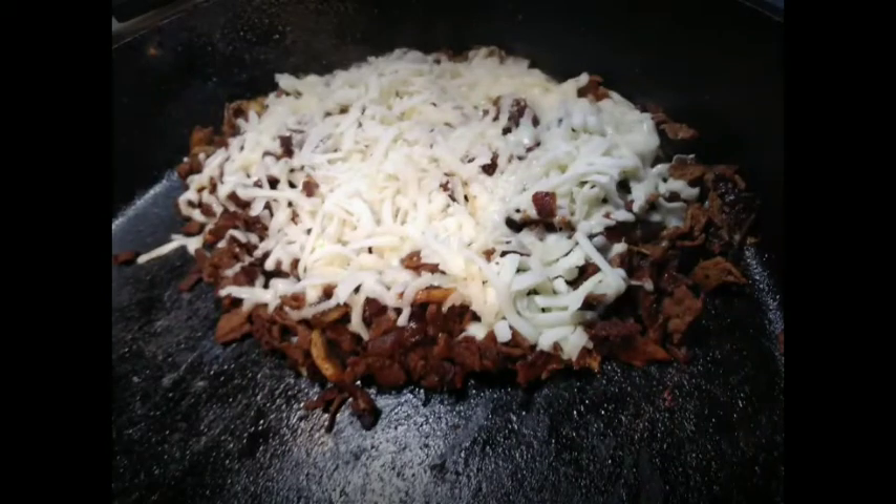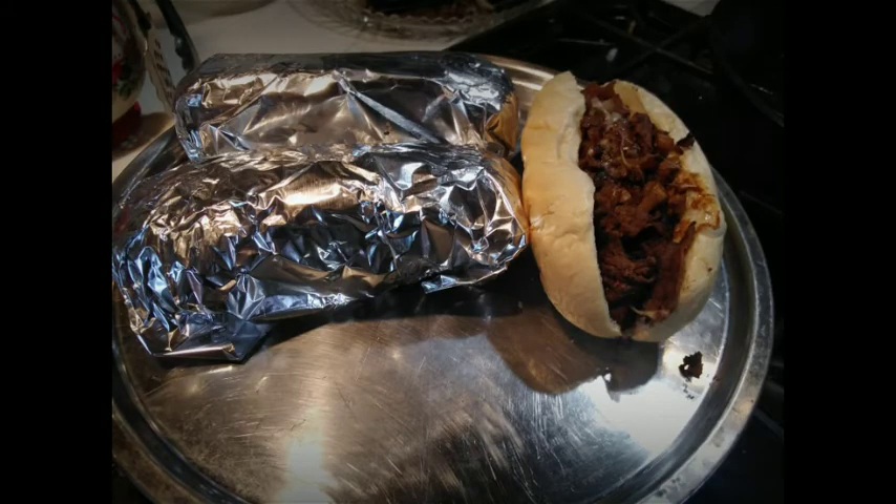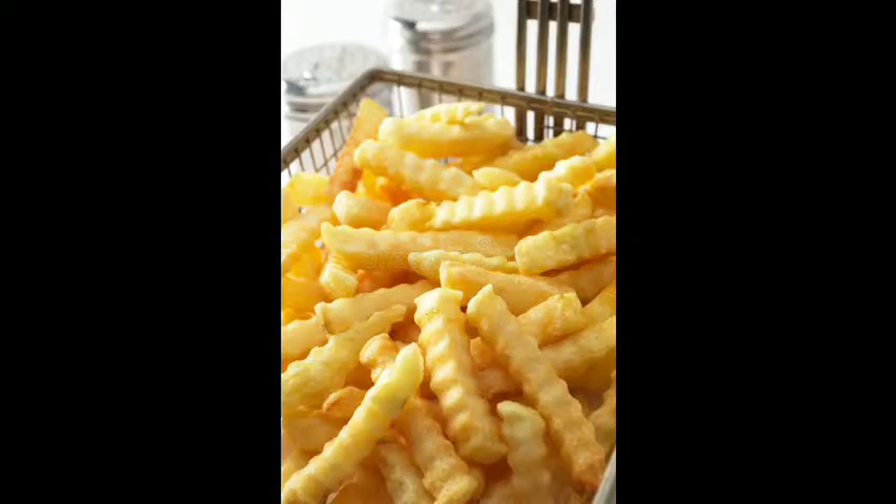They're $10 for a package with four in it, so that's only $2.50 for a steak sandwich — absolutely delicious, you're going to love them. They last for a long time in the freezer. After you've made them, you wrap them up in aluminum foil and it steams them. That onion smell gets all through the bun — it's absolutely delicious.